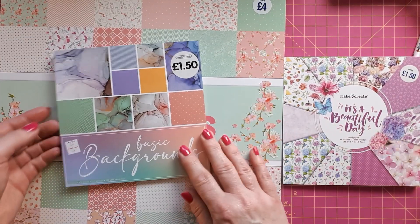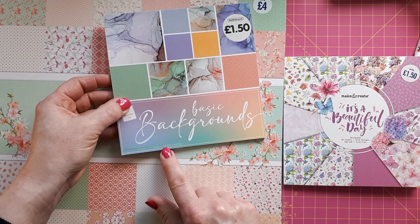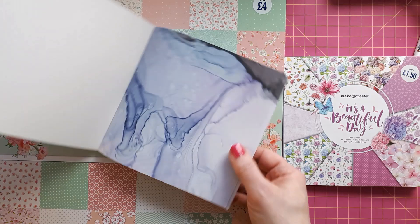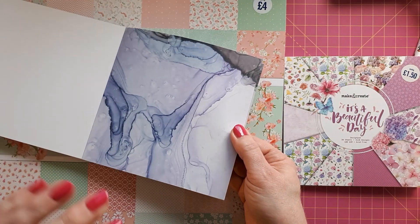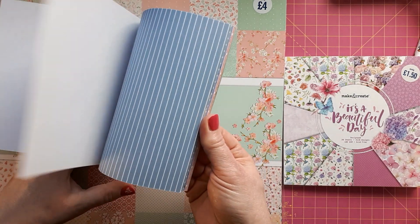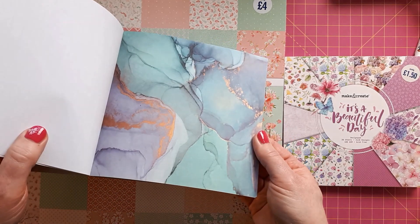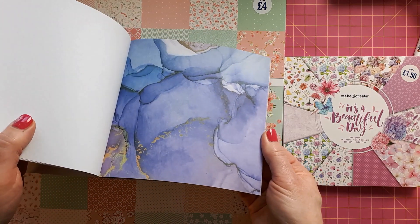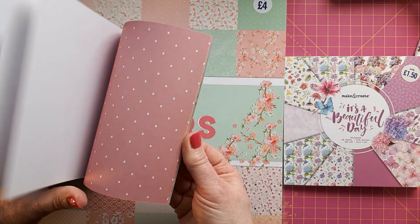Then another one at the same price point — again 30 sheets, 10 designs, 100 gsm. This one I thought was really nice because it has backgrounds that look like you've created them with liquid inks, that paint-pouring technique. I never got into this myself but when I saw this I thought these are lovely backgrounds I can use, like other people use the backgrounds they create themselves.